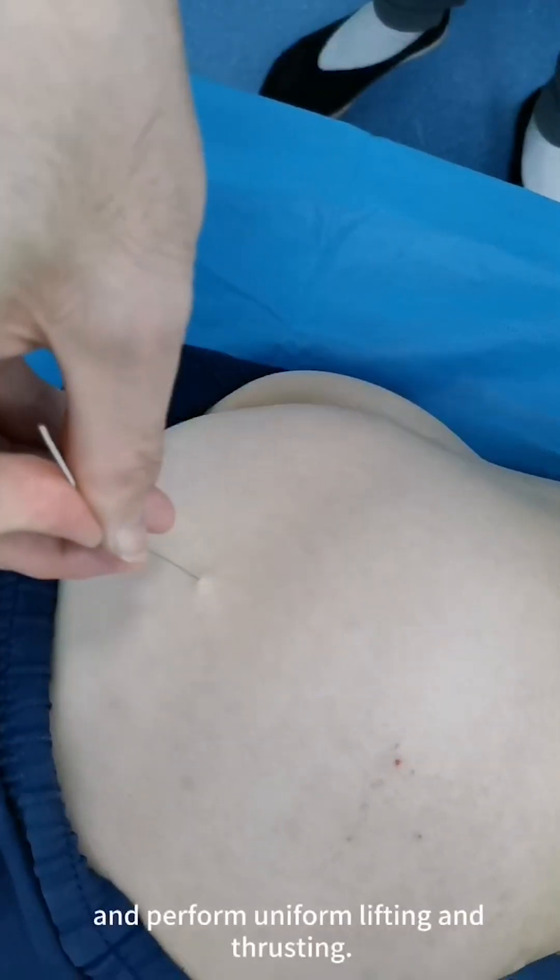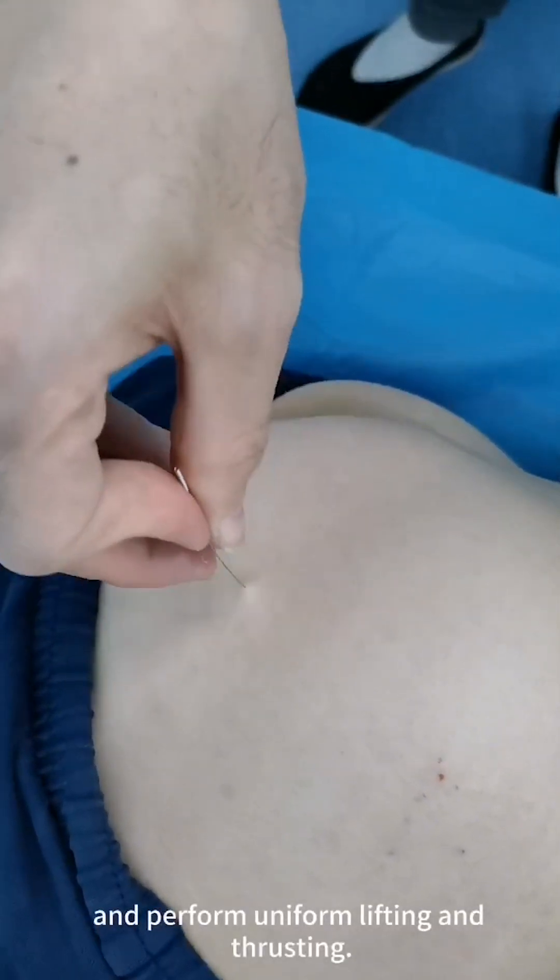Disinfect the skin surface, insert the needle, and perform uniform lifting and thrusting.